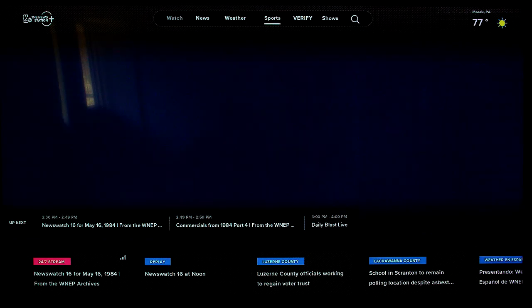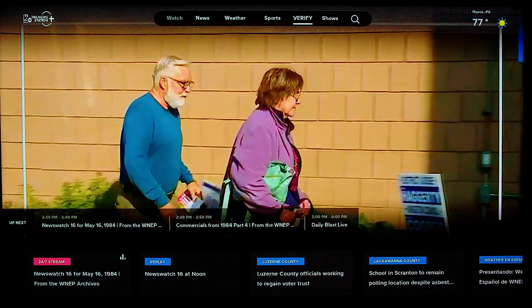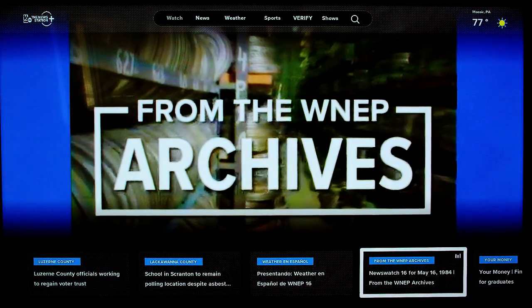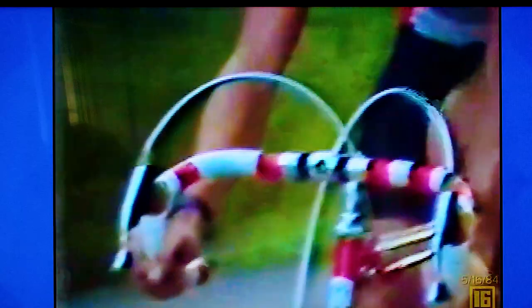At the bottom, you can see our featured sections including the most recent News Watch 16 newscasts and even the WNEP archives where you can watch classic broadcasts from decades ago. Sometimes it's fun to see what the big news was back in the day.